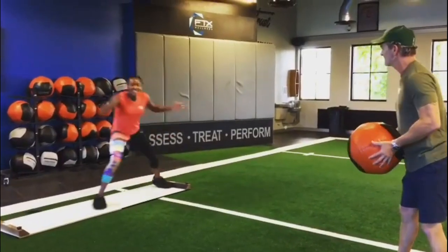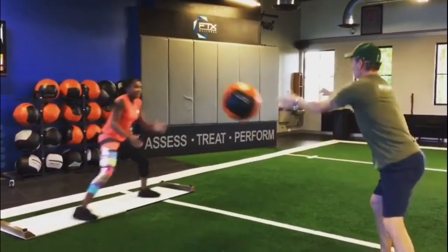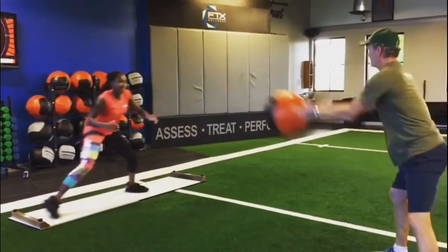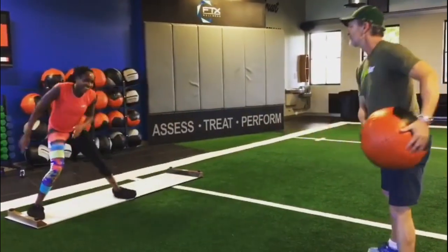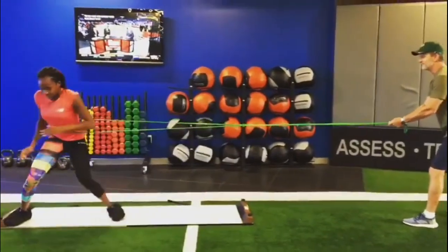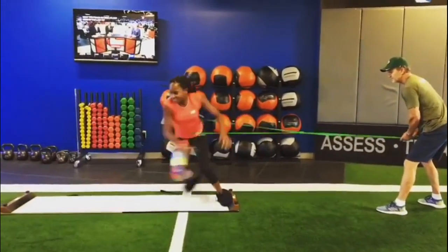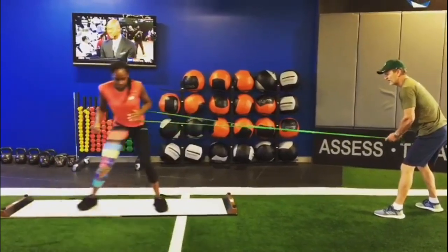The Ali shuffle drill is inspired by the footwork of legendary boxer Muhammad Ali. It involves quick lateral shuffling movements to improve agility and reaction time. Start in a slightly crouched position with feet shoulder-width apart. Begin shuffling your feet laterally as quickly as possible, ensuring your feet remain close to the ground and maintaining internal balance. Focus on light, quick movements with short steps. These drills enhance your foot speed, coordination, and ability to change direction rapidly.